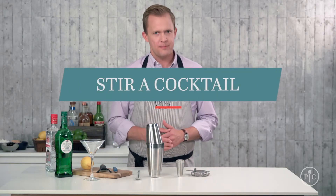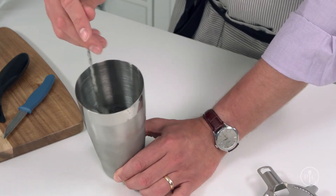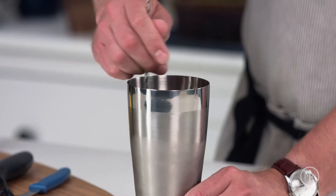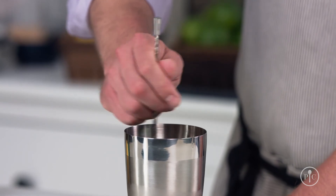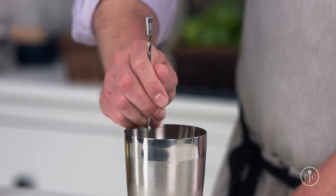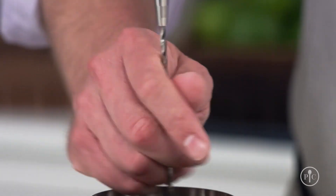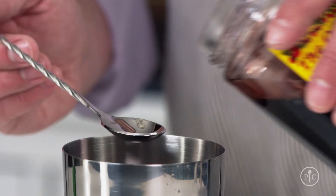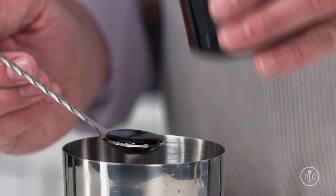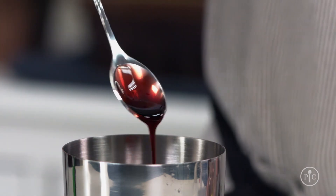So when do you stir a cocktail? When combining different types of alcohols — like gin and vermouth for a martini. Stirring keeps these drinks from getting too watered down while still cooling the drink. You want the back of the spoon to run around the side of the cup. Don't grip the spoon too tightly — you'll notice the spoon rotates in your hand as you move it around the cup, so let it do the work for you. The handle of the spoon is spiral, so it twists easily in your hand. Plus, the bowl of the spoon is exactly one eighth of an ounce, so it's great for measuring syrups or liqueurs.